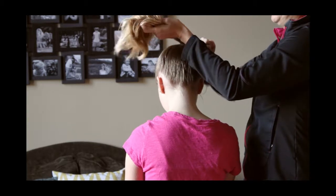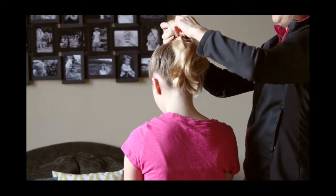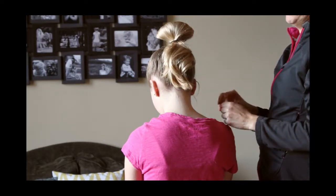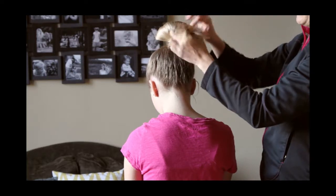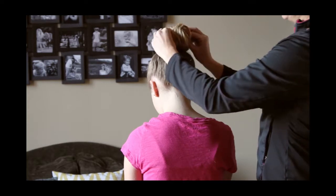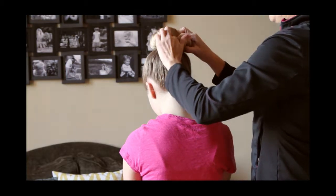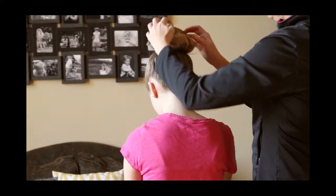You just go until you only have one more time to go around with the elastic, and then your last time you're just going to pull it halfway through and leave kind of a little bun on the top, and then your ends are going to go towards the back. Then all you're going to do is take these ends — see this elastic right here? — you're just going to take your fingers and tuck the ends down into that elastic.